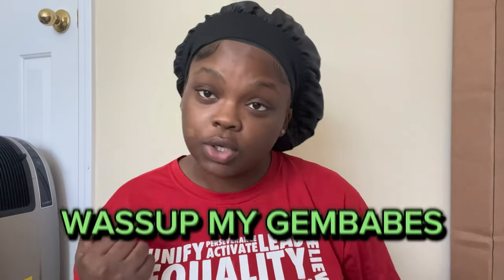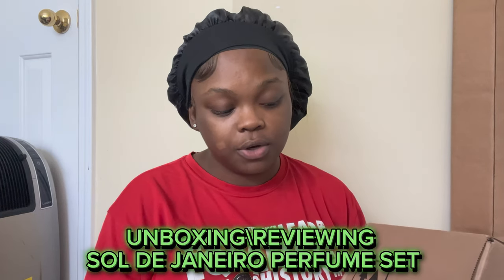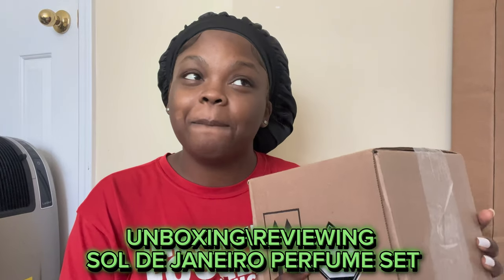What's up, ladies and gentlemen, and welcome back to my channel. As you guys can see by the title, today I want to be unboxing — let me make sure my name is short — a package from Sol de Janeiro. I believe that's how you say it, Sol de Janeiro. Before we get into this video, make sure you guys go ahead and like this video, comment down below, subscribe to my channel. We are on the road to 500!